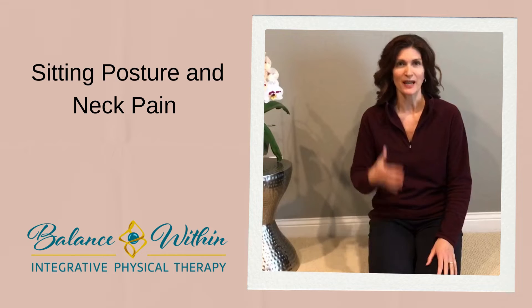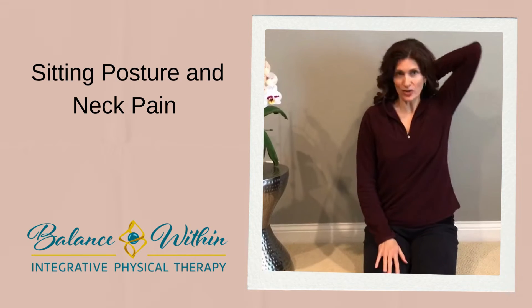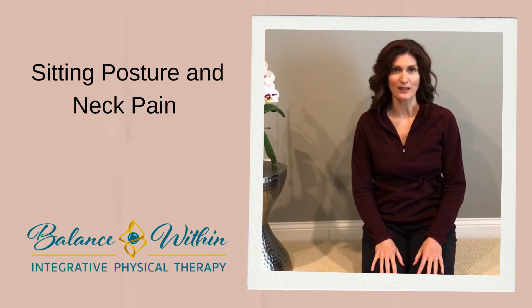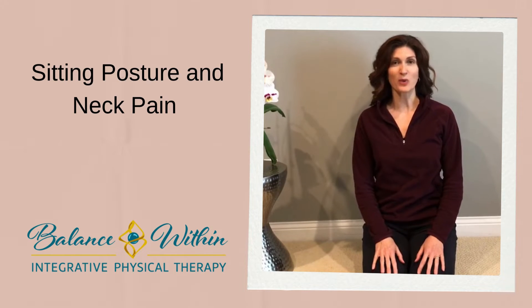In this posture, over time, we get increased tightness in our chest muscles and stretch weakness in our upper back muscles. Unfortunately, these changes in our body make correcting that posture and working in good alignment even more difficult.